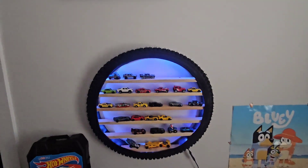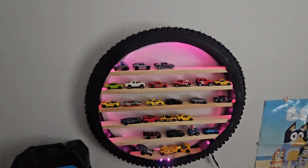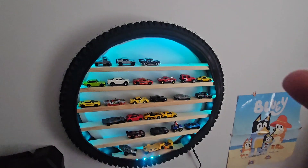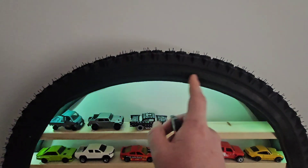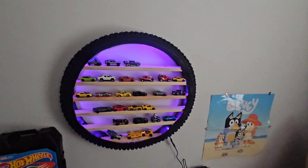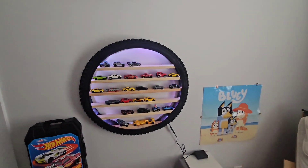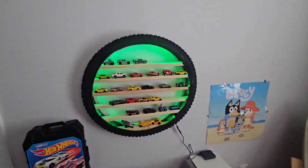I'm probably going to have to make another one because my son has lots of Hot Wheels, as you can tell, and he absolutely loves them. It cost me around 60 Canadian, but if you have a bike tire laying around or can get one off a junky bike, you could save half the cost. For around 30 bucks you could do something like this, and if you have screws laying around it could be even less.